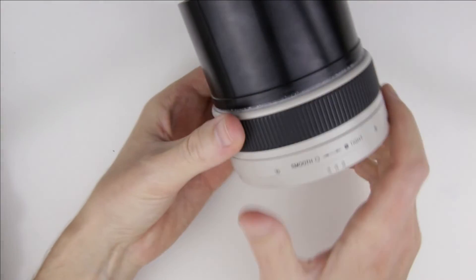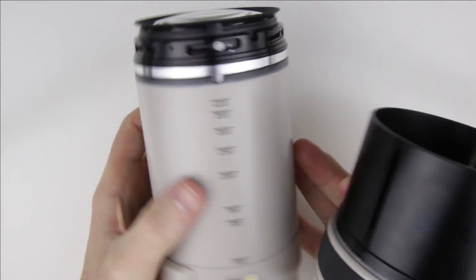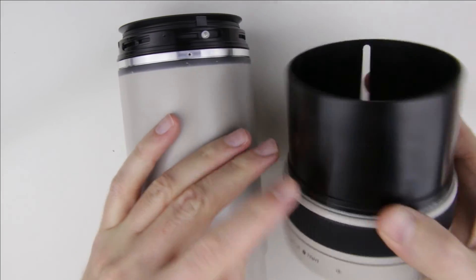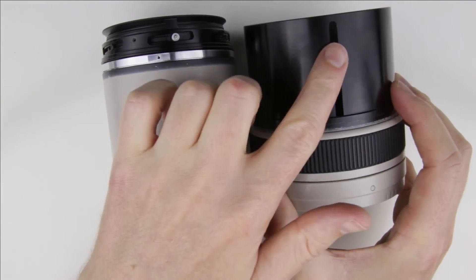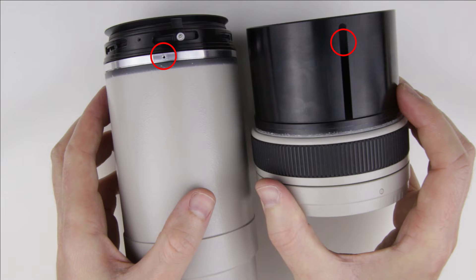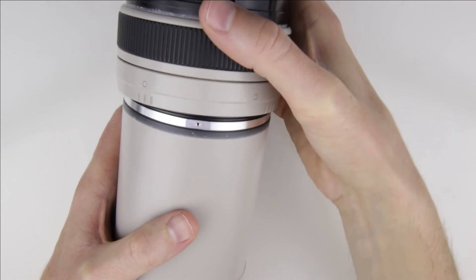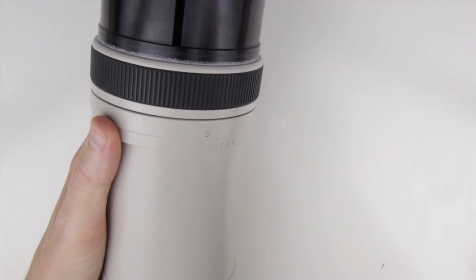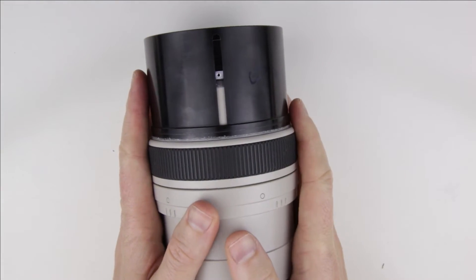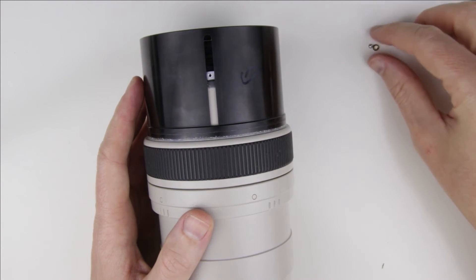Let's start the assembly. Loosen the zoom lock ring and slide it on the lens. Those two parts should be aligned. Put back the screw into the lens.